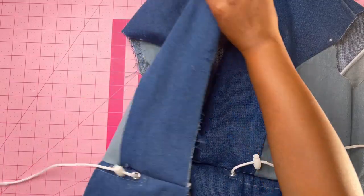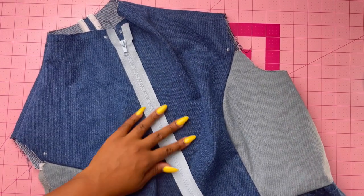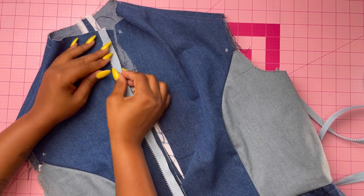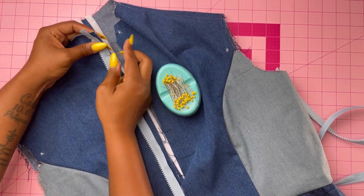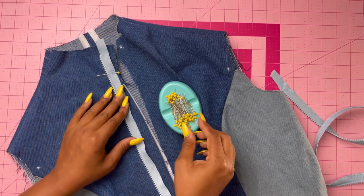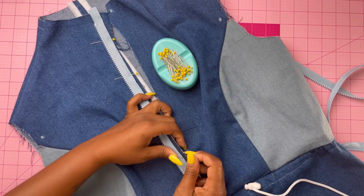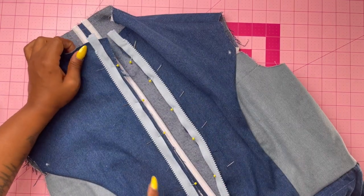Now grab the zipper and attach it to the front of the jacket. The instructions call for a 32-inch zipper but I used a 30-inch because it matched my sizing better — check which works for you. Separate the zipper and with right sides together, pin the left half to the right front opening, placing the zipper teeth about one-eighth of an inch over the seam line with the top and bottom stops at the large circles as shown in the instructions. Baste it together. Then pin the right half to the left front opening and baste that together as well.